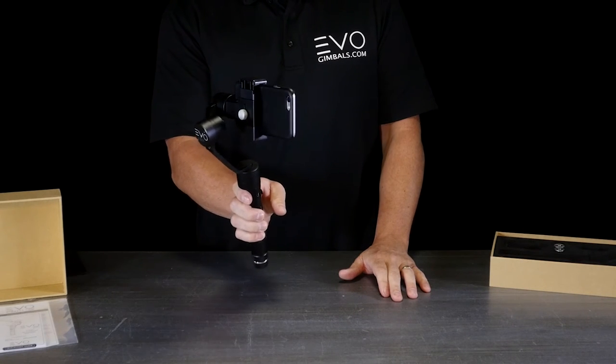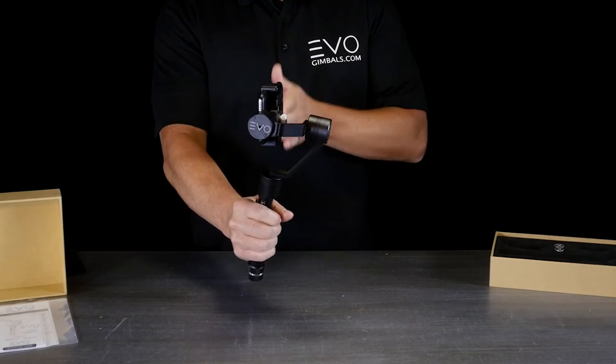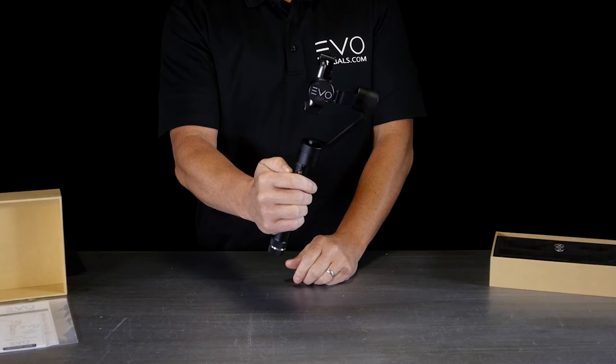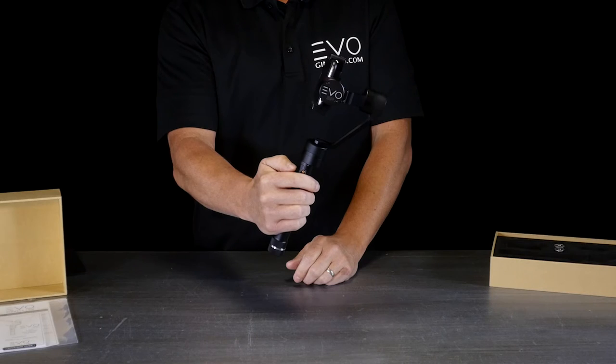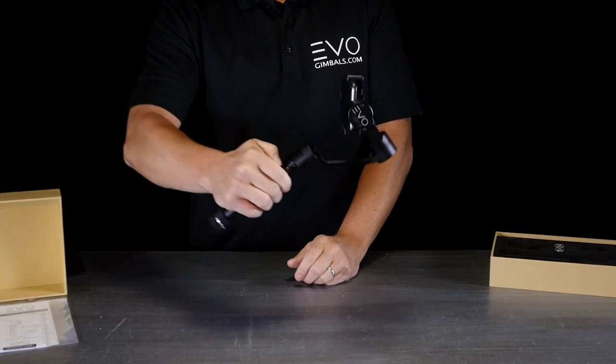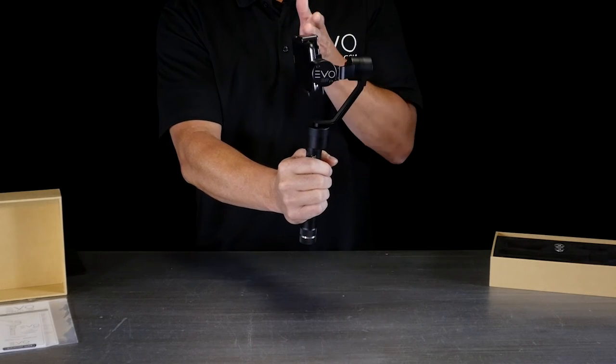Pan follow mode feathers out any of your pan moves while keeping your camera perfectly straight no matter what you're doing. If you want to tilt a little bit one way or the other, you can use your joystick — it will keep the camera nice and steady wherever you want it.